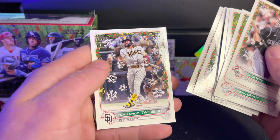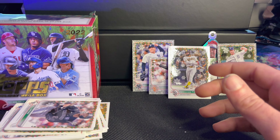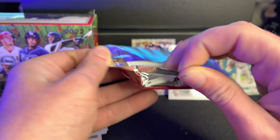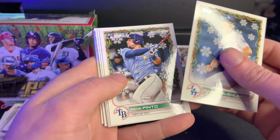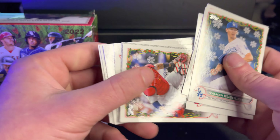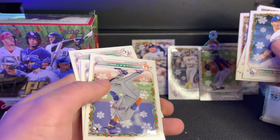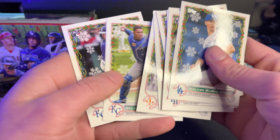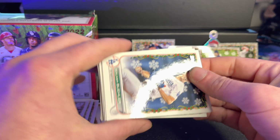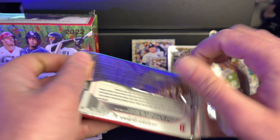Connor Pilkington. Fernando Tatis Jr. — always like seeing him. We got four more packs from the first box. Walker Buehler. Rene Pinto. Xander Bogaerts. Yadier Molina. Justin Verlander — hey Justin. Love Yadier. Chris Bryant. Joe Perez. Salvador Perez. MJ Melendez. Still hear Sadie snoring — Sadie, you enjoying yourself?